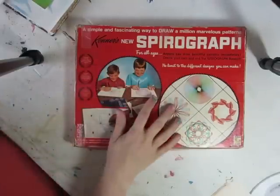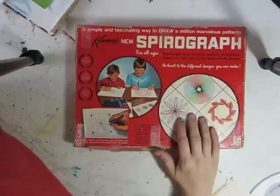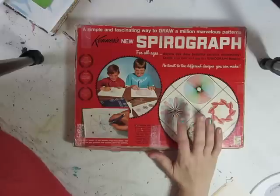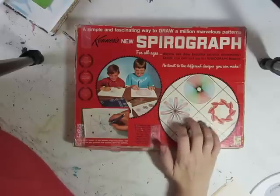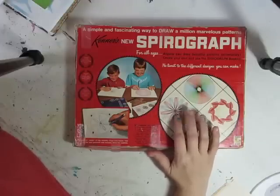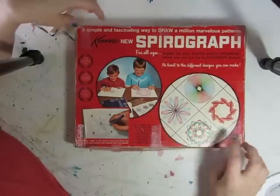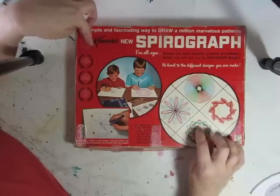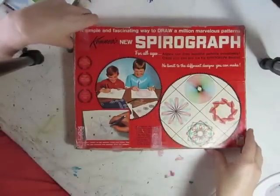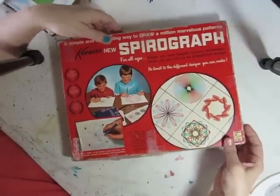Hey guys, it's Sonia. I've been getting some questions on my Facebook page and other places about how I'm using the spirograph. I've been doodling and doing circle kind of things for a long time, but about a year and a half ago a friend of mine found this vintage — I think it's 1967 — spirograph for me on eBay. At that time you really couldn't find them in stores, but now they're making them all over the place again. So I thought I would just show you guys how I'm using it.